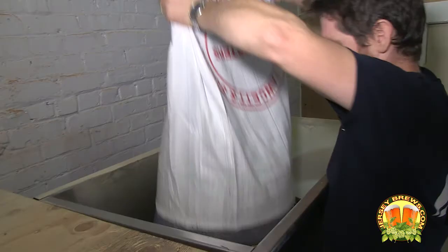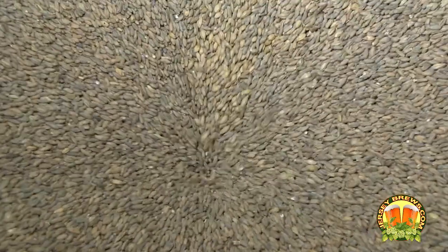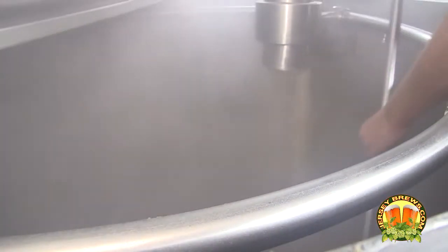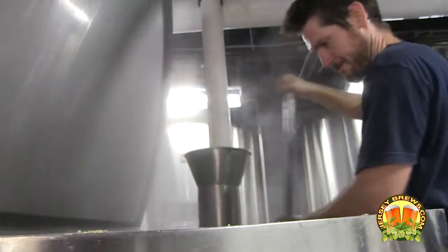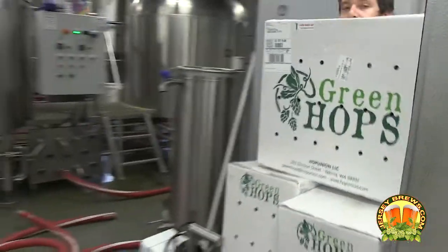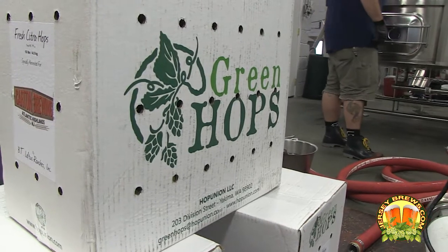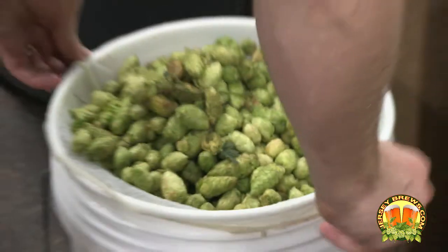Yesterday we were brewing the Carton 2012 Harvest Citra, which is its full name. The Harvest Beer idea is kind of a 25% rye, the rest two-row Pilsner — a simple rye pale ale around 6% — for getting fresh hops at the beginning of fall and putting them in a beer to see what they're going to do this year, what this year's harvest is going to be like.